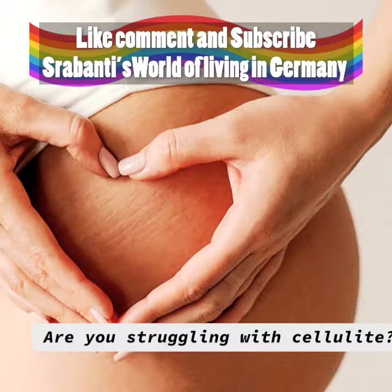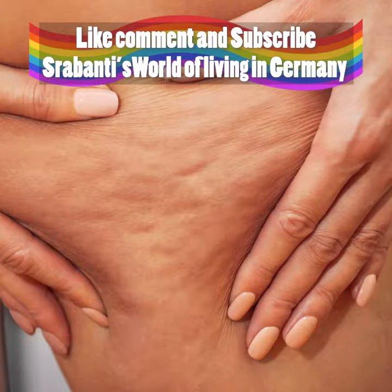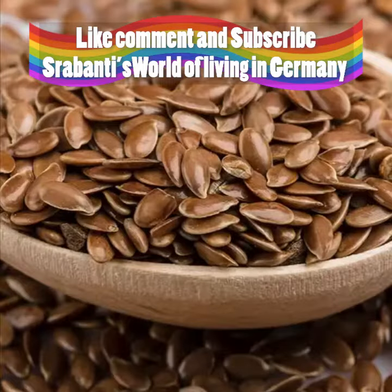If you are very worried about cellulite, don't worry about it. You will not have any problem with it if you try this home remedy at home.